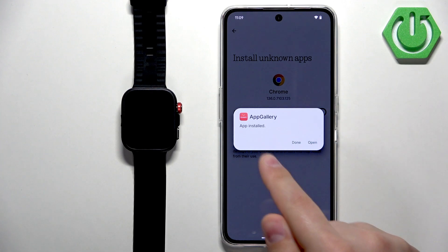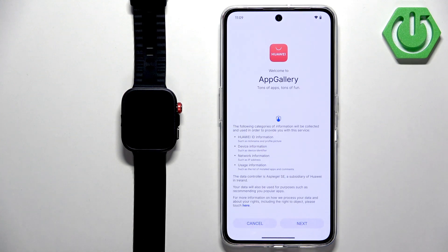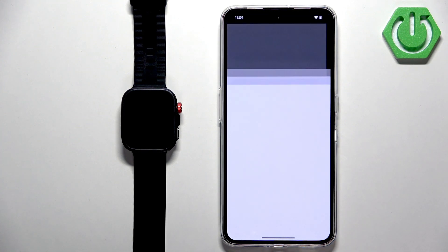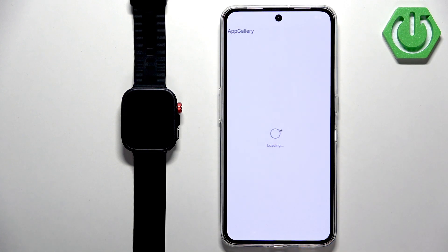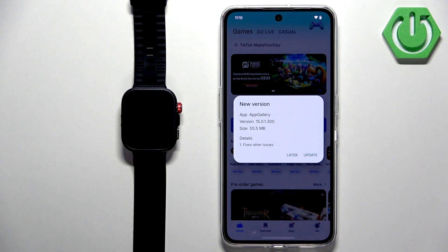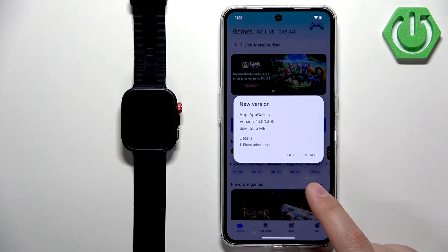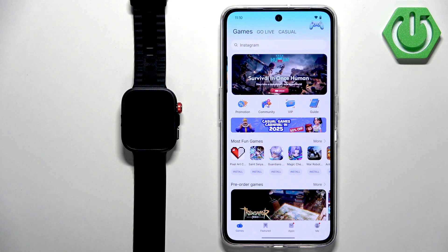You will then see a pop-up about the installation — tap Install. It will start installing App Gallery, and once it's installed you will see another pop-up. You can tap Done or Open. In App Gallery, tap Next, Agree, and then OK. There may be a pop-up about denied access but the app is still working. You'll also see pop-ups about notification permissions — I'm going to deny those. You can also update App Gallery; I'll tap Later for now. You should now see the main page of App Gallery.